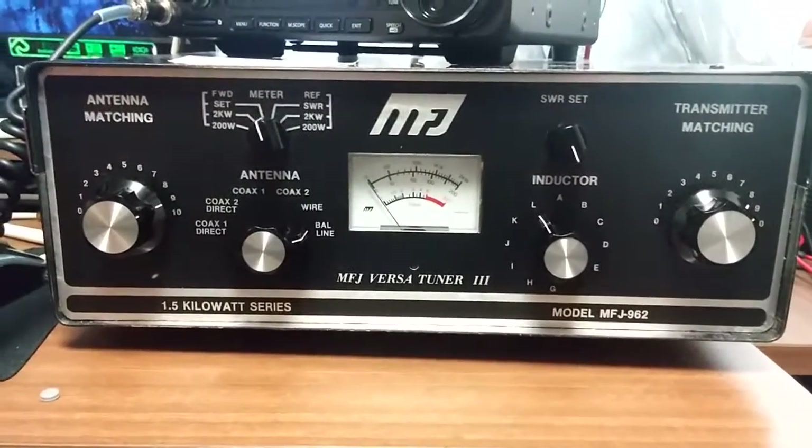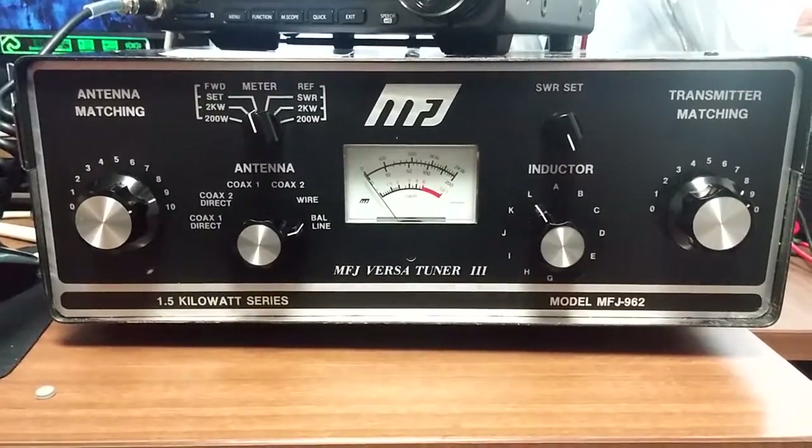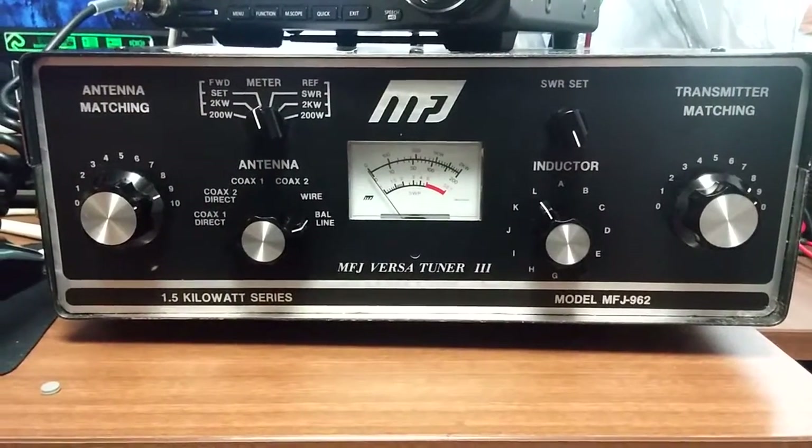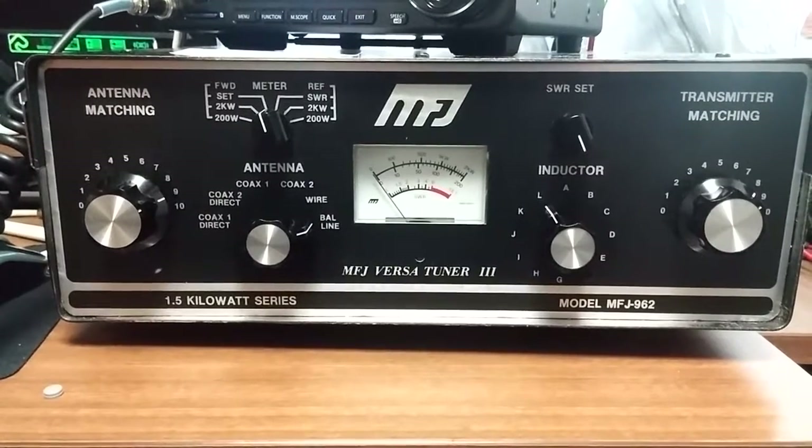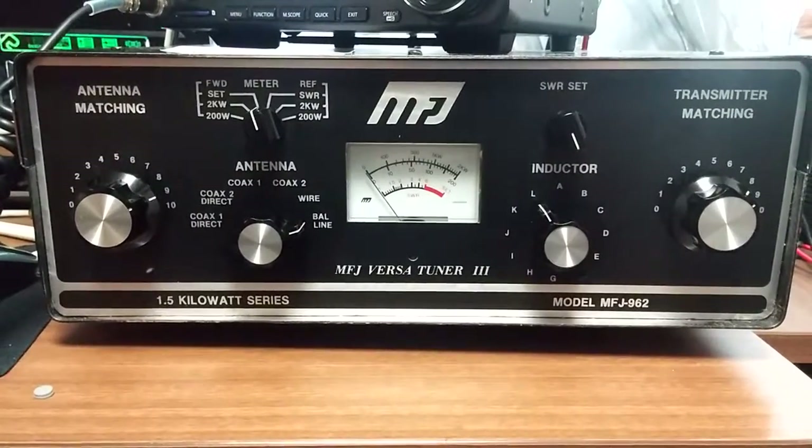I've tested the impedance and it works great on my 34 foot by 34 foot doublet — or is it 33 by 33? I forget. But anyway it works well there matching that impedance.